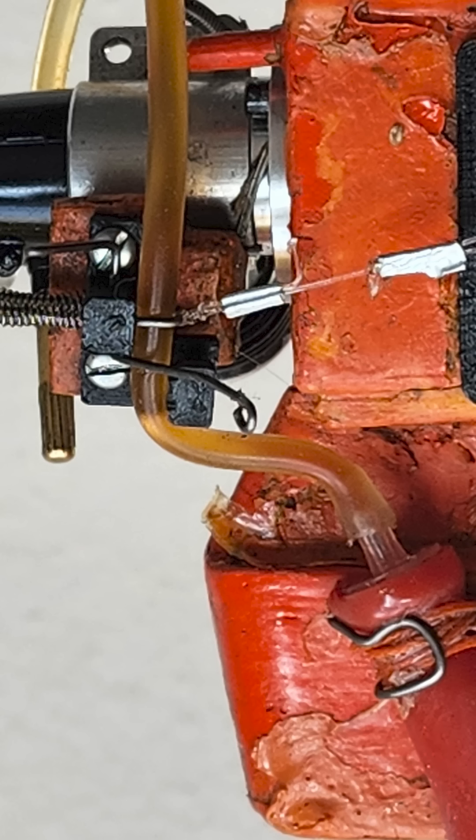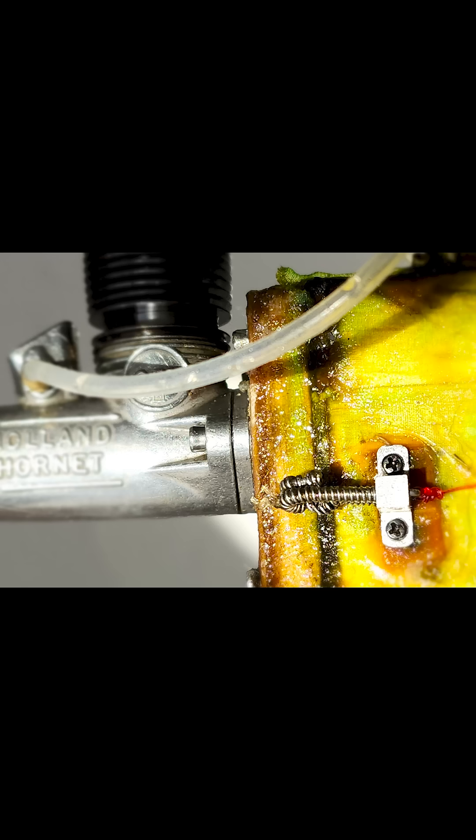I'm always using it with the Monano faceplate electronic timer. Here's the older model I'm using in my Half-A Zeke.